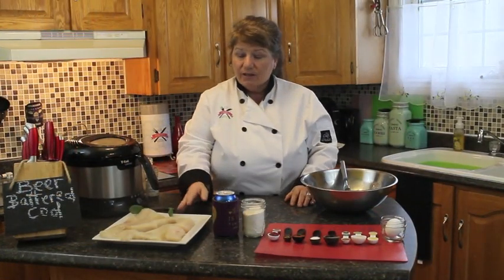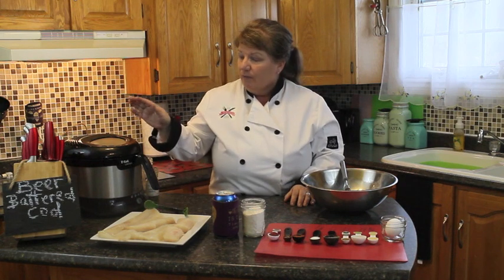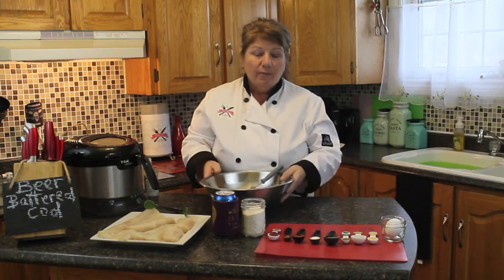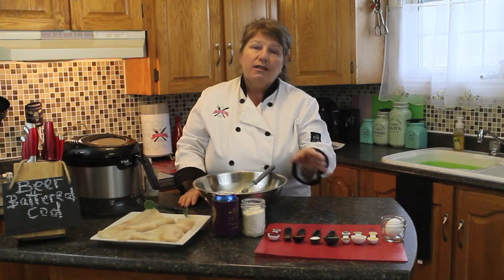What I got here is two cod fillets and I cut them into small pieces, just the right size for deep frying. We got a deep fryer that we're going to turn on to 350 degrees with some vegetable oil inside, and what we're going to do next is start adding all of our ingredients to make our batter.